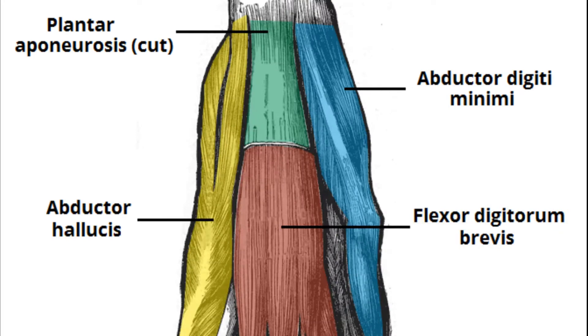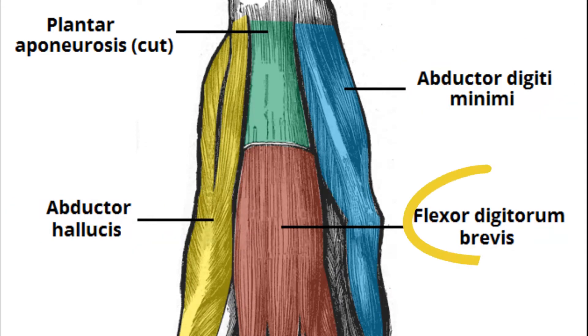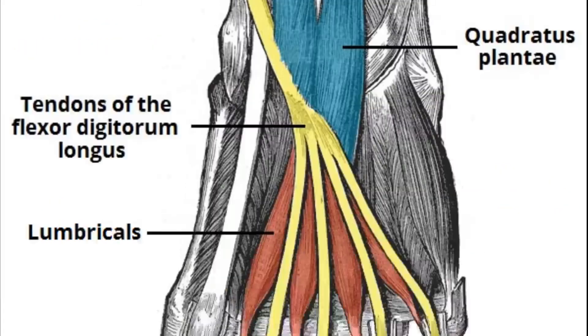The first layer of muscles contains the abductor digitiminimi and the abductor hallucis — for both the little toe and the big toe — and then for the other digits you've got the flexor digitorum brevis. In the second layer you have only two types of muscles: the quadratus plantae and the lumbricals.